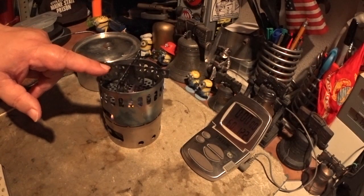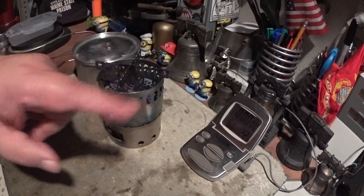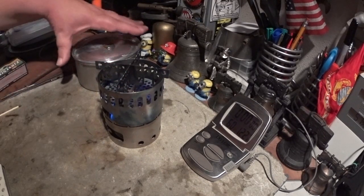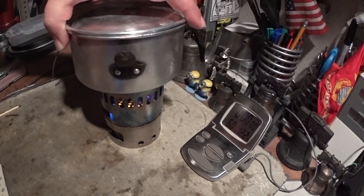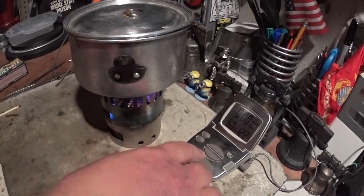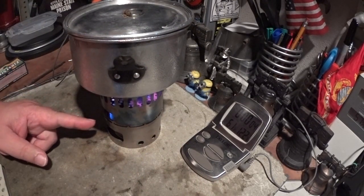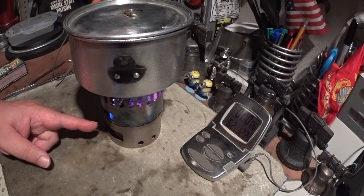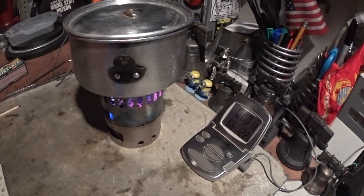We saw in one of my last videos that putting on this cross stand elevates the pot and seems to make for a nicer flame to come up and go across the bottom of the pot. So what I want to do today is do a boil test to see how it affects the boil time and the runout time. I have one fluid ounce of methanol in the burner — that's 25.2 grams of methanol. Two cups of water and it started at 60 degrees. So let's see what this does.